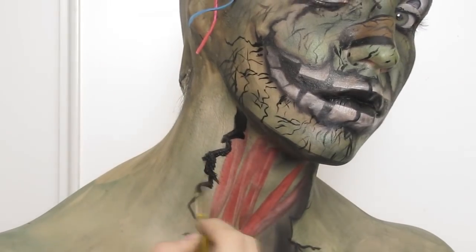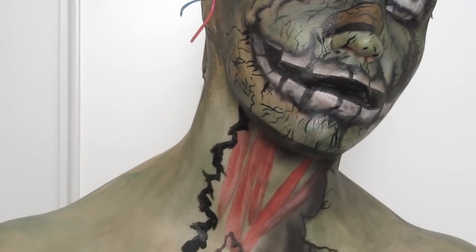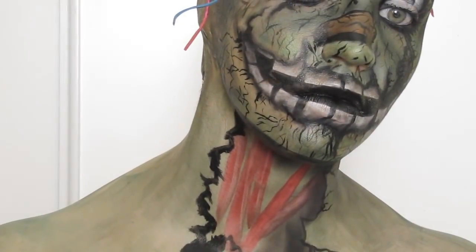The neck area I kept pretty simple, just creating a broken area with some wires and used the black hydro color and eyeshadow to shade it in.